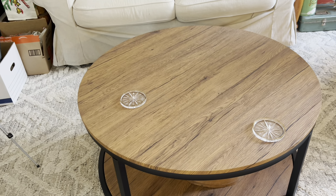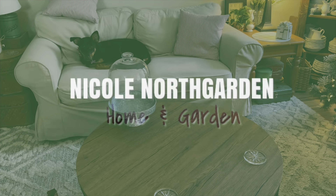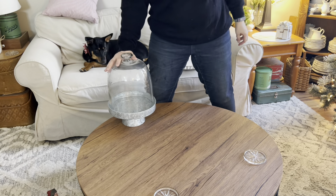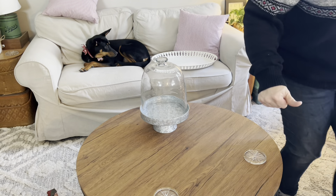Today I'm decorating the coffee table and a few other projects. I collected my cloche from the garage — it was really cold out there. It feels a little grimy, so I'm going to give it a wipe down.